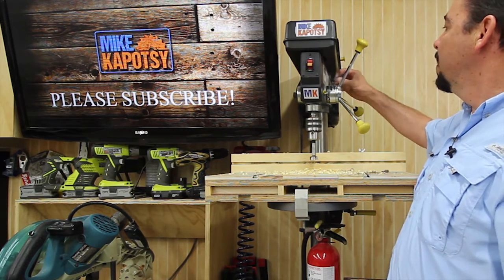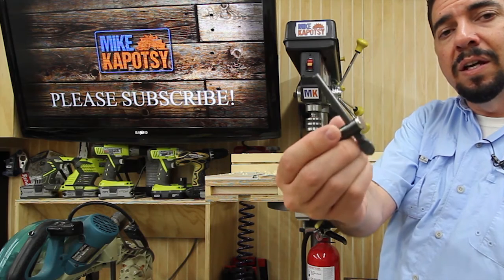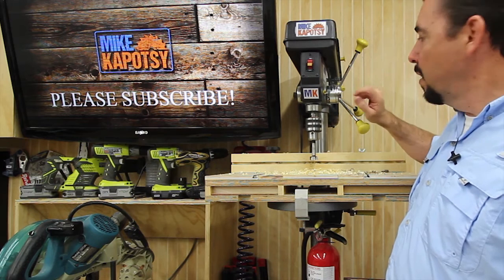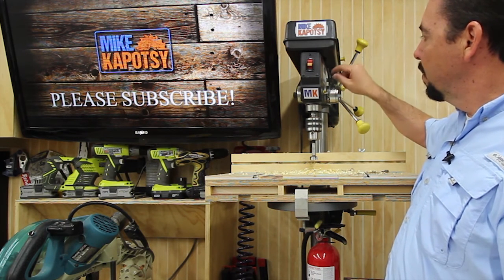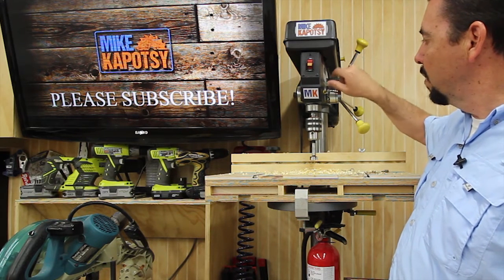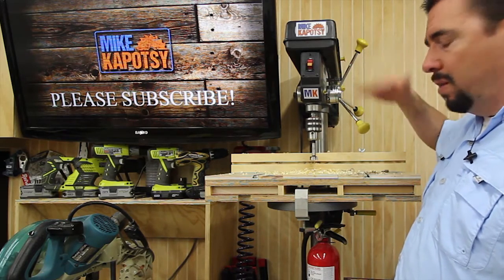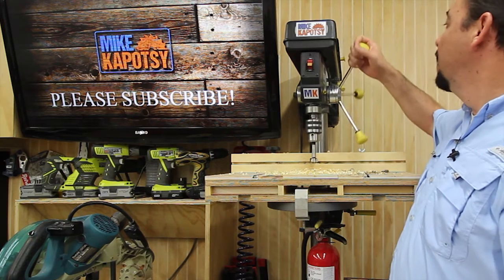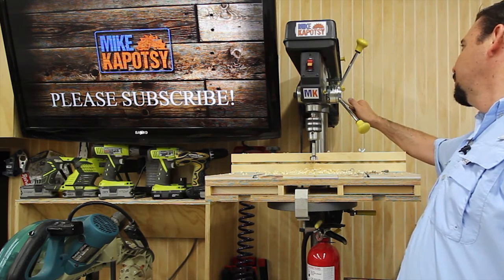I took a little rare earth magnet and put it on the end of the chuck key, and I just stick it right up there so I know it's right there and easy to use. As far as adjusting the depth presets, there's a little thumb-screw swivel handle that you unscrew, and you've got an adjustable collar for how far you want it to drill down if you want preset stops. That works well.